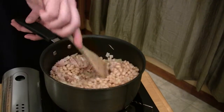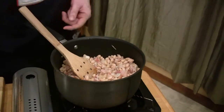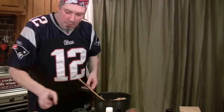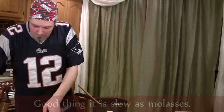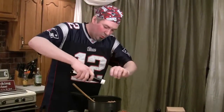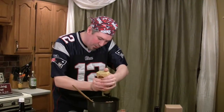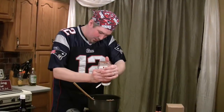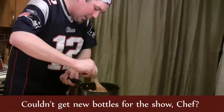We're going to stir that up and then add the rest of our ingredients: about a quarter cup of brown sugar, about three tablespoons of molasses, about a teaspoon of Worcestershire sauce, about a teaspoon of spicy brown mustard — you can use regular yellow mustard too — and about three teaspoons of ketchup. Stir up all those flavor profile ingredients and then we'll add our liquid and let them start to simmer.